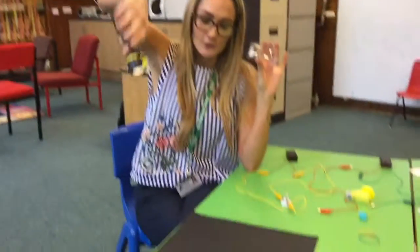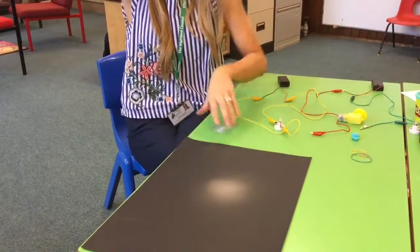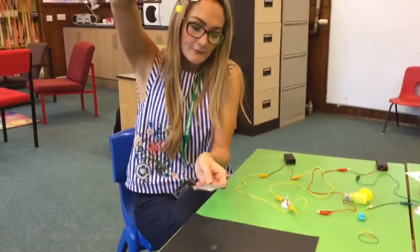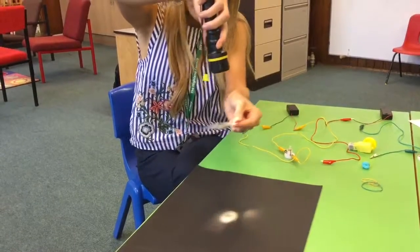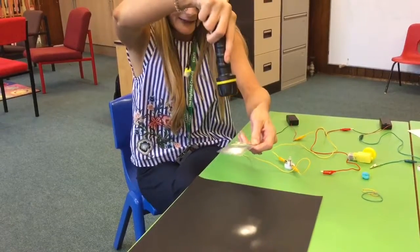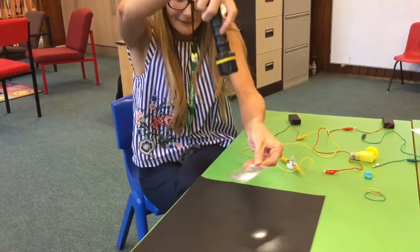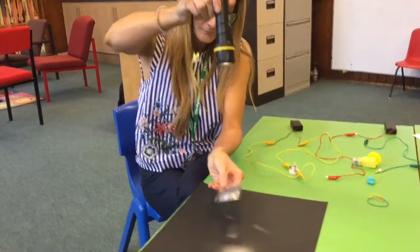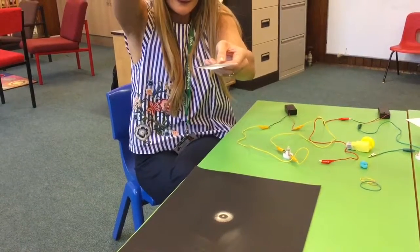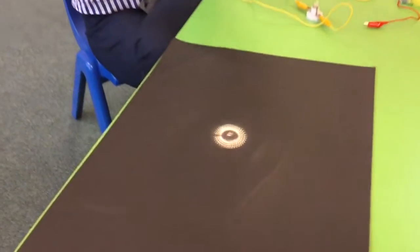Fresnel invented this lens to help focus light. If I shine this torch on a piece of paper, you can see it's not very bright and the light's quite hazy. If you put the lens in front of the torch and get it at the proper distance — there we go. I had to problem-solve quite a bit to work out the perfect distance, but you can see how focused and clear the light is.